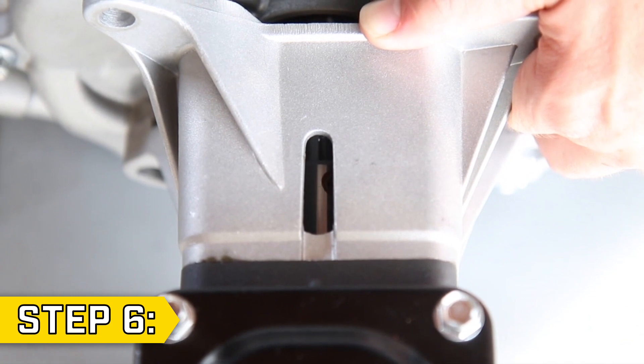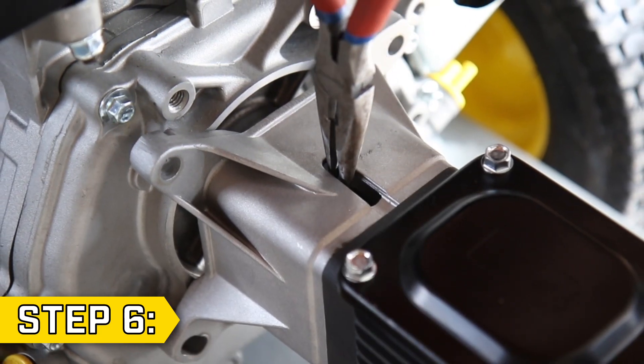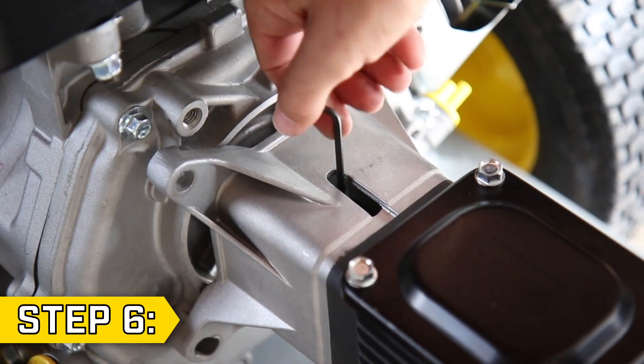Step 6. Slowly pull the recoil so you can replace the set screw, and use a pair of needle-nose pliers to help you set it in place. Then tighten the set screw with a 3mm Allen wrench.